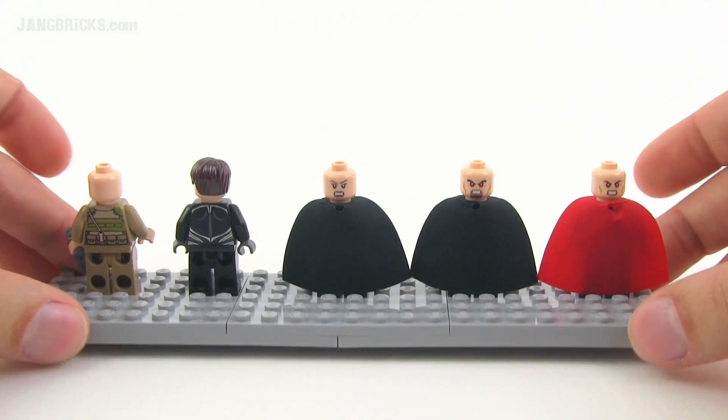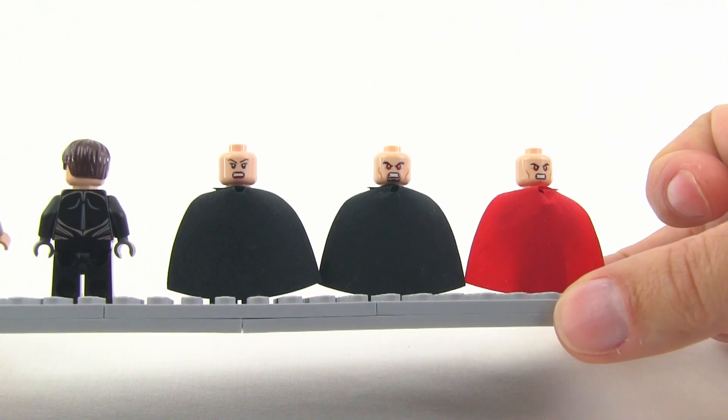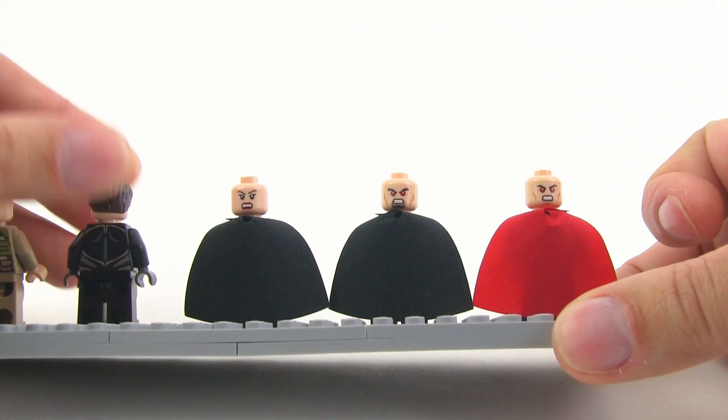Superman, General Zod, and Feor all have different alternate faces. Superman and General Zod have the red laser eyes in their alternate form on the back of the head.